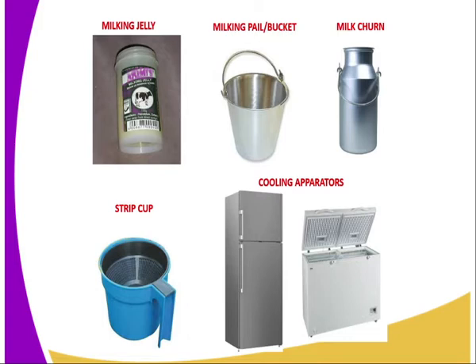Then we have a strip cup. The strip cup is normally used when you want to detect whether a cow is suffering from mastitis infection. Then we have the cooling apparatus — you can use a refrigerator and also a deep freezer.